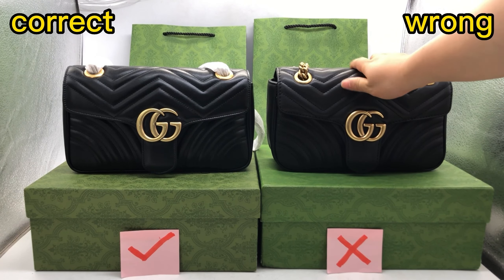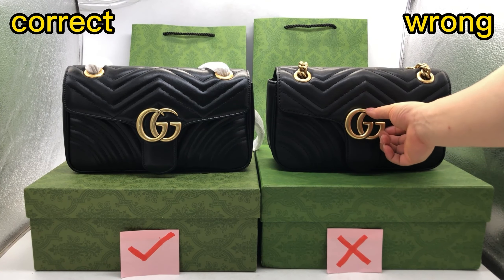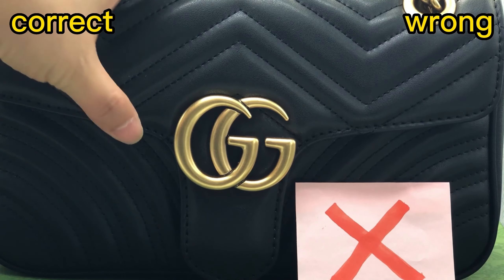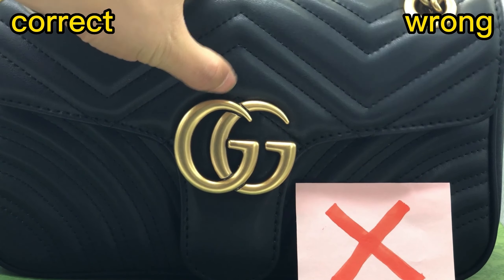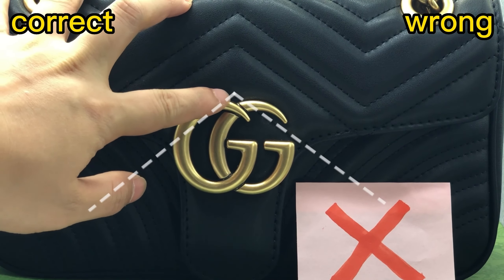And then check this wrong one. Check the tip here. The stitching is covered by the Gucci logo. That's incorrect — the stitching is incorrect.